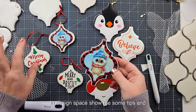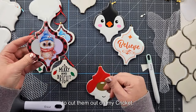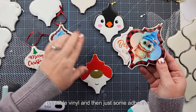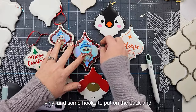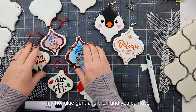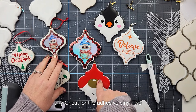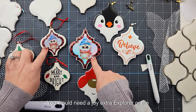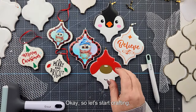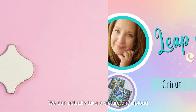I'll start in Design Space showing you some tips and tricks on sizing these, and then I'm just going to cut them out on my Cricut. I'll be using printable vinyl — specifically the silver holographic printable vinyl — plus some adhesive vinyl, some hooks for the back, and my hot glue gun. You can use any Cricut for the adhesive vinyl; for print and cuts you'd need a Joy Extra, Explore, or Maker.